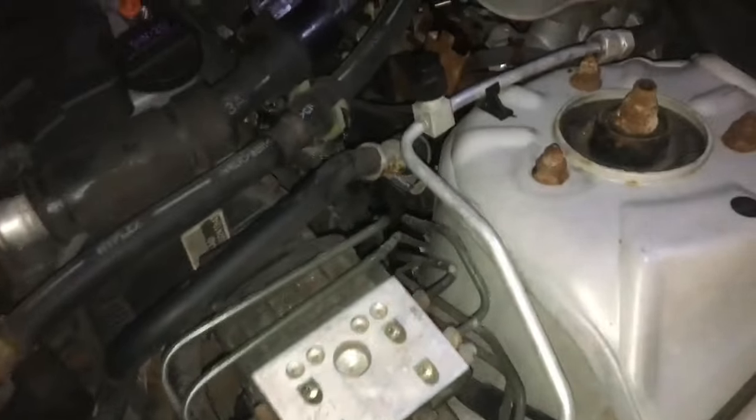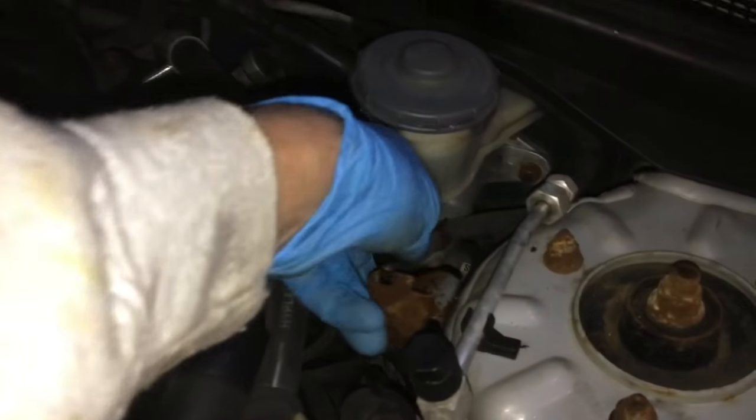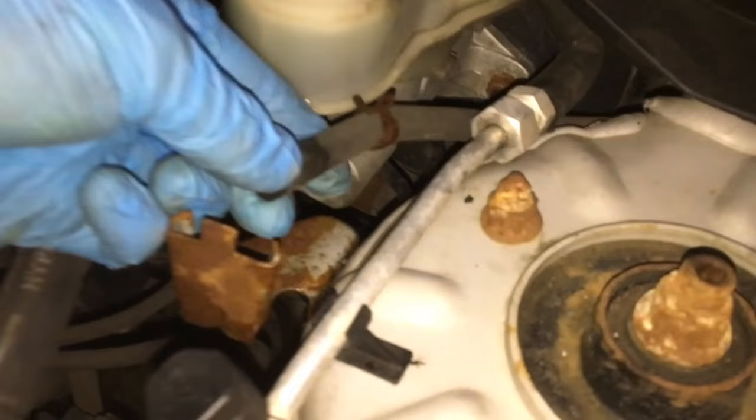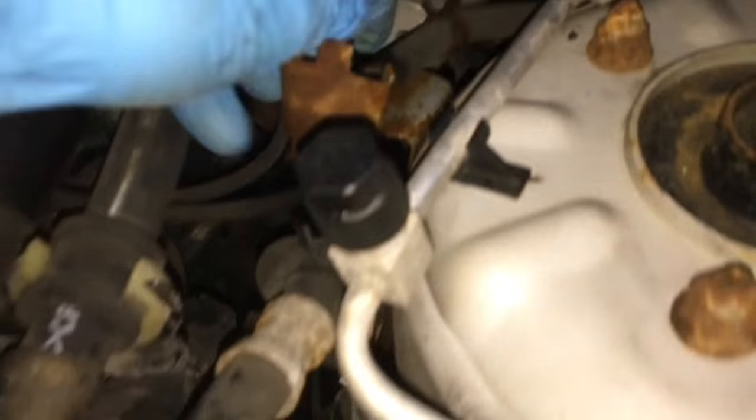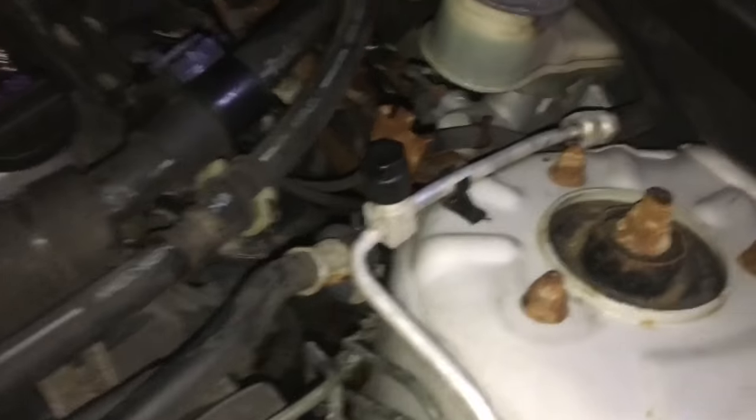I forgot to mention I already took the reservoir out. All you had to do was take this little clamp off, and then the hose, and boom — that's out of the way. And then that hose off, which goes down to the clutch master.